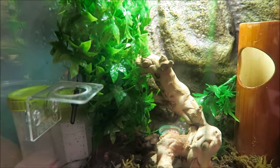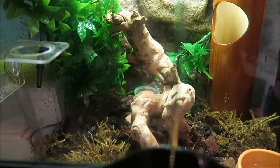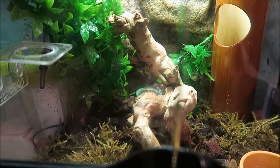Alright guys, so I have now had my gargoyle gecko for over just basically a week, and today I'm going to tell you what problems I've had and what things maybe I've watched in a video that might not be that correct.